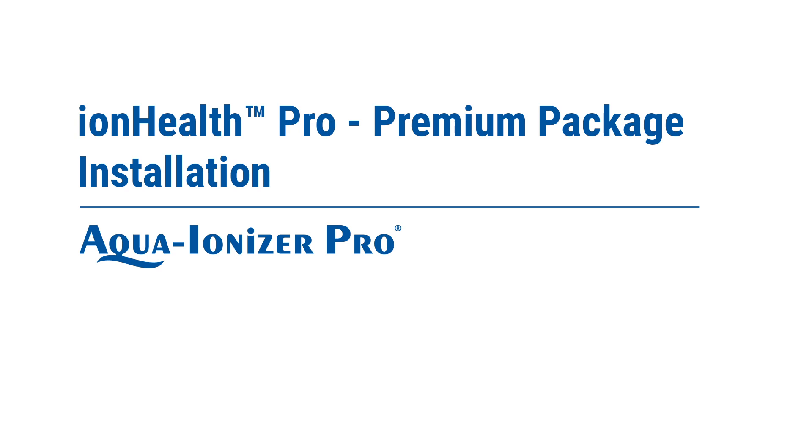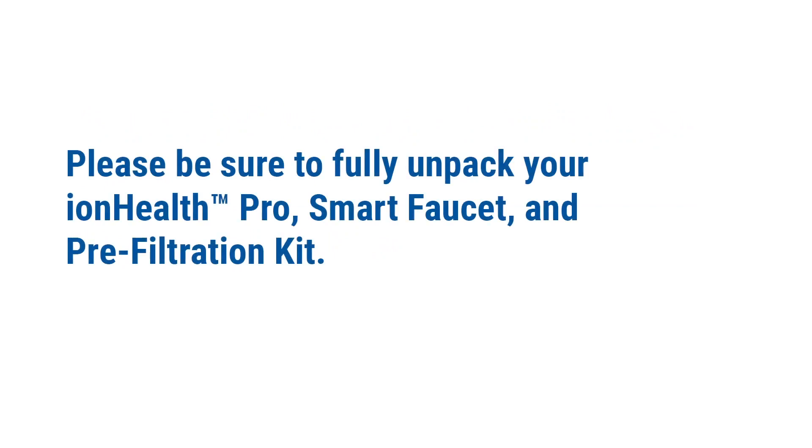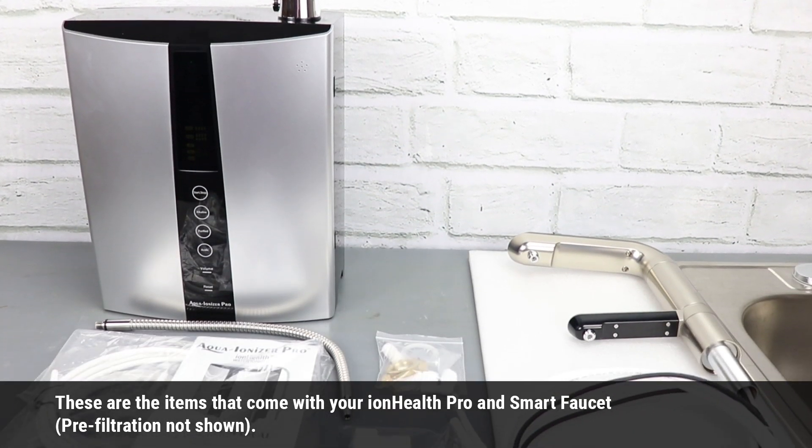Installing the IonHealth Pro Premium Package. Please be sure to fully unpack your IonHealth Pro, Smart Faucet, and Prefiltration. These are the items that come with your IonHealth Pro and Smart Faucet.